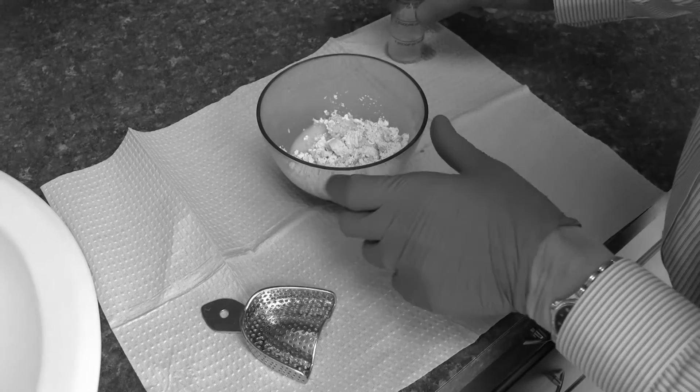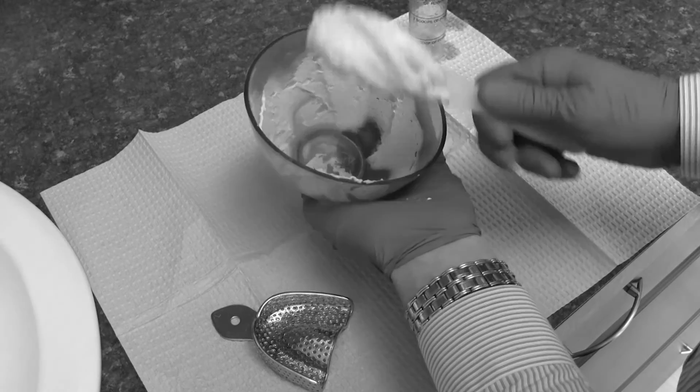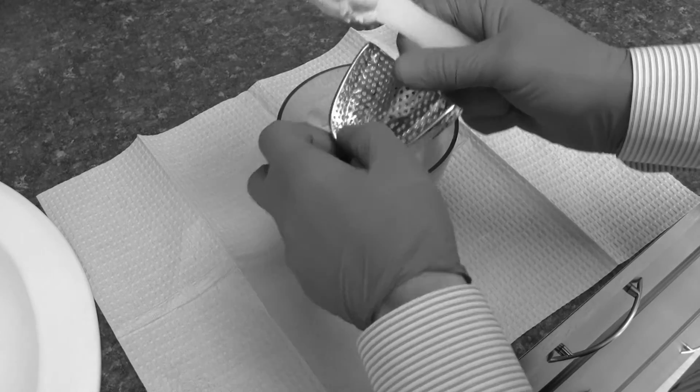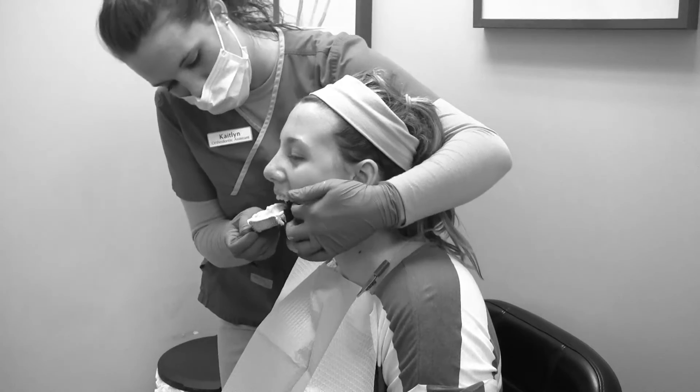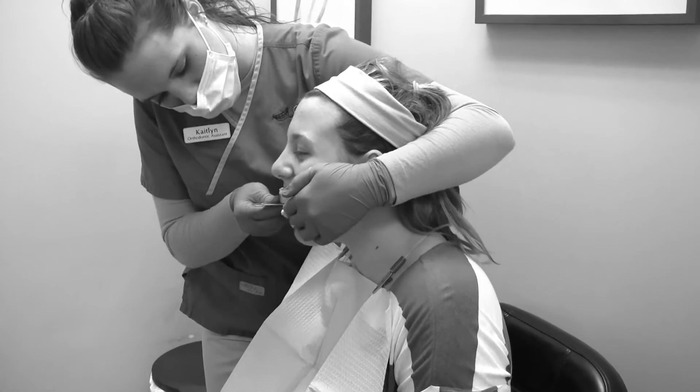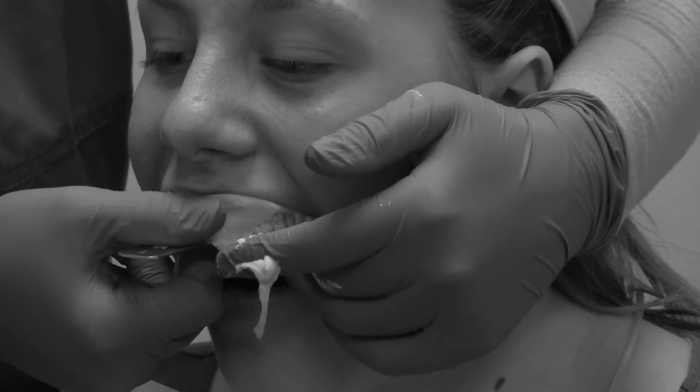Back in the good old days, orthodontic offices used to use a mixture of powder and water to get impressions of people's teeth. The mix starts out like a thick icing and sets into a rubbery mass, then smooshed over the teeth. As a gagger myself, I can honestly say that impressions are the worst part of orthodontic surgery. Most orthodontic offices still use alginate, but there's a better way.